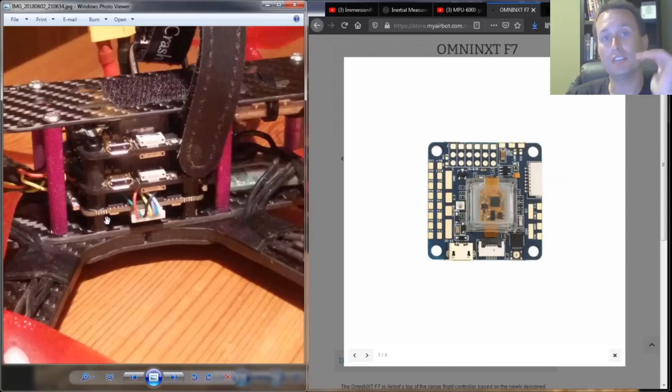With nylon standoffs, the higher your flight controller is on the stack, the more vibrations it will receive. The higher board was always reading more noise. We flipped the boards to rule out a problem with a specific board, and confirmed that whichever board was higher in the stack always got more noise. I don't see the same issue on my metal stud dual flight controller setup, and I tested to confirm that by flipping things around.